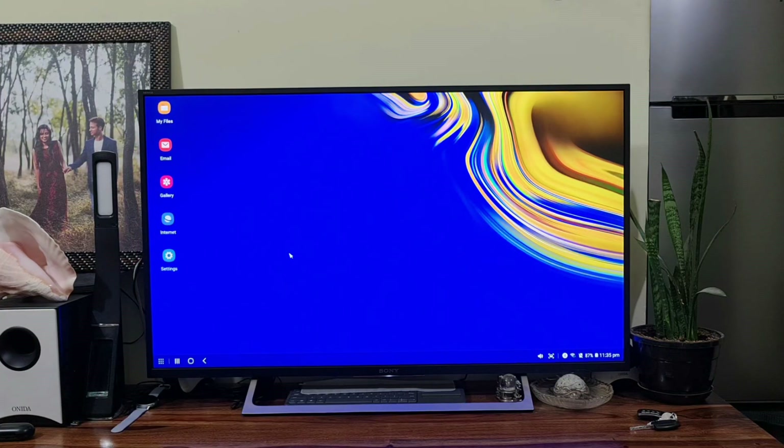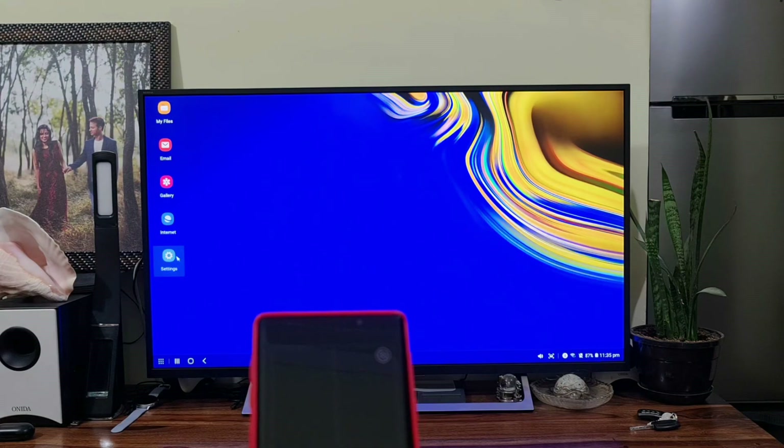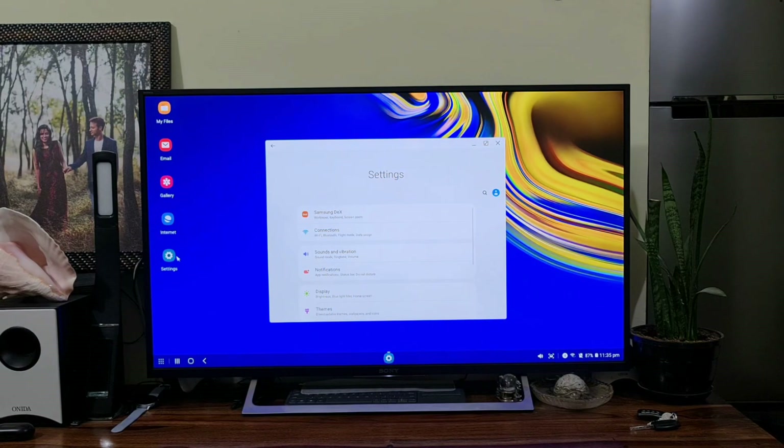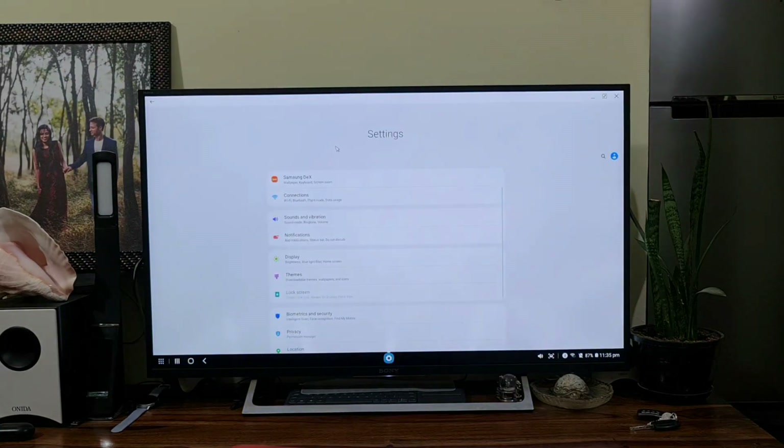Let me open Settings — just double-click to open it. Whenever you're opening an app, you just double-click on it and you can see Settings open here. Likewise, you can open any apps, and there are many other finger swipe gestures available on the touchpad.